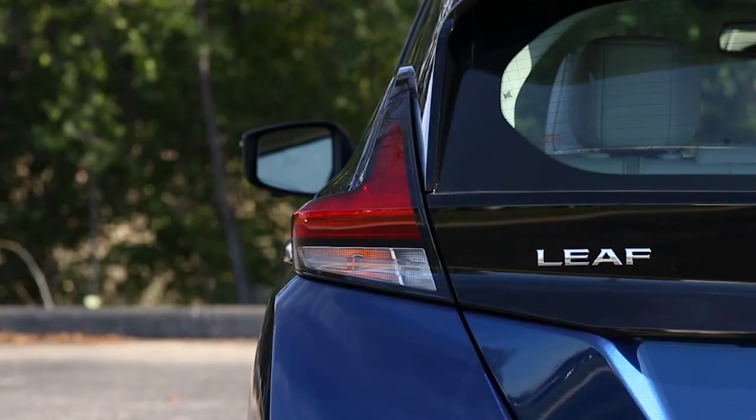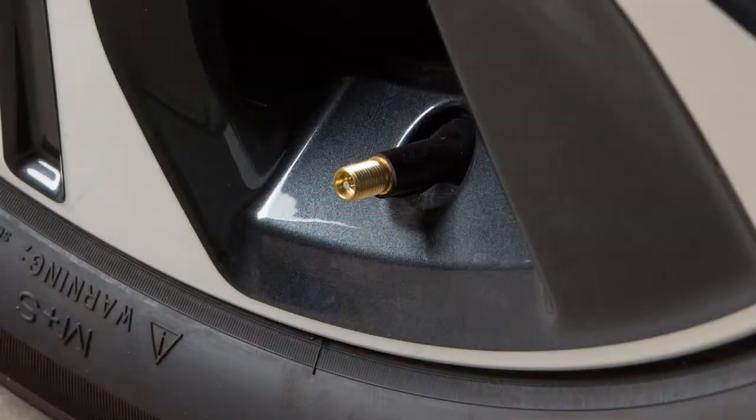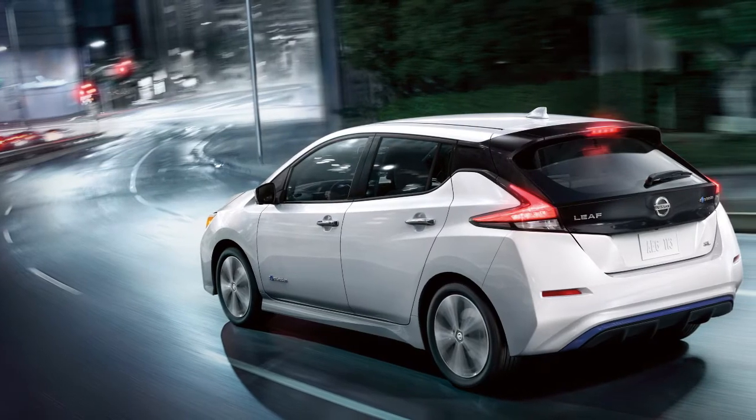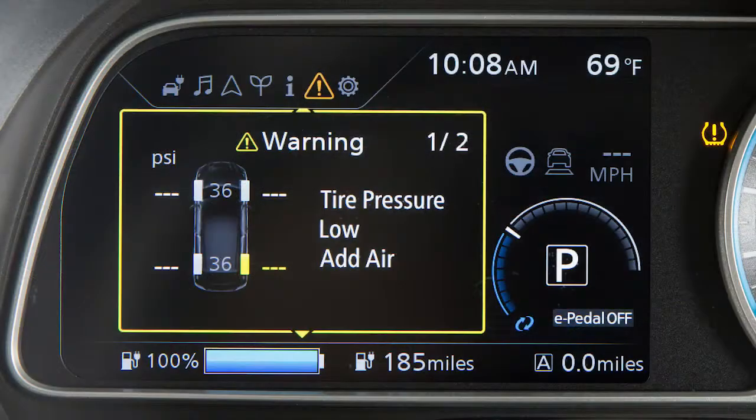If the tire is over-inflated by more than approximately four pounds per square inch, the horn beeps again and the hazard indicators flash three times. To correct this, push the core of the valve stem on the tire briefly to release the pressure. When the pressure reaches the correct level, the horn beeps once. After tire pressures are adjusted, drive the vehicle at speeds above 16 miles per hour and the warning and indicator light will disappear.